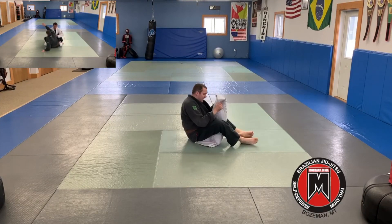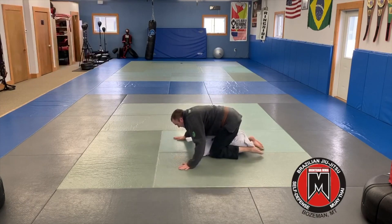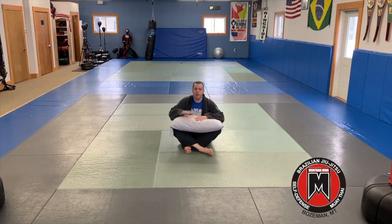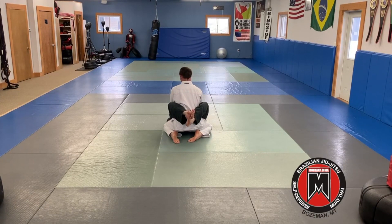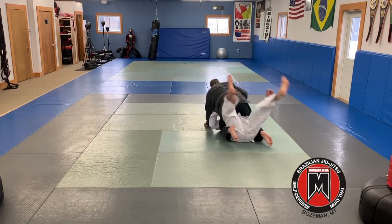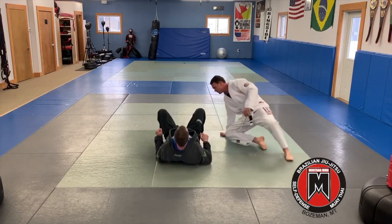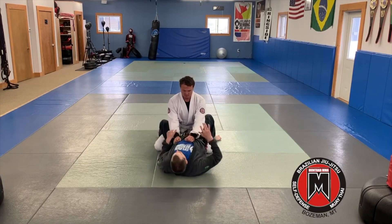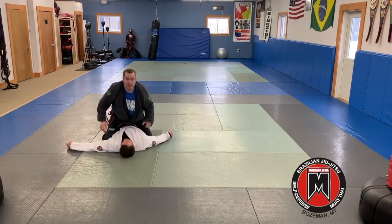One more time, from this side: here, sit up, grab, kick over, heavy in the mount. That would be our hip sweep. So for that exercise, we're looking at the hip sweep. I'm here, this partner's in my guard, feet on the ground, sitting up, planting, grabbing the elbow, pulling through, getting to top position. From another angle: I'm here, looking for that hip sweep, planting on the ground, slide up, kick, pull them through, getting to top mount position.